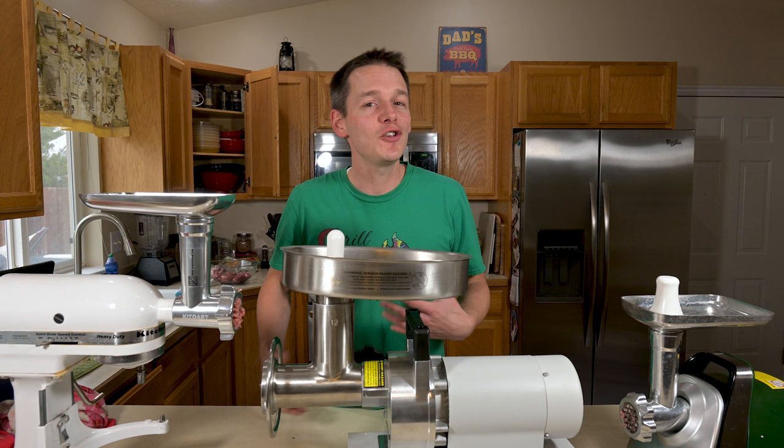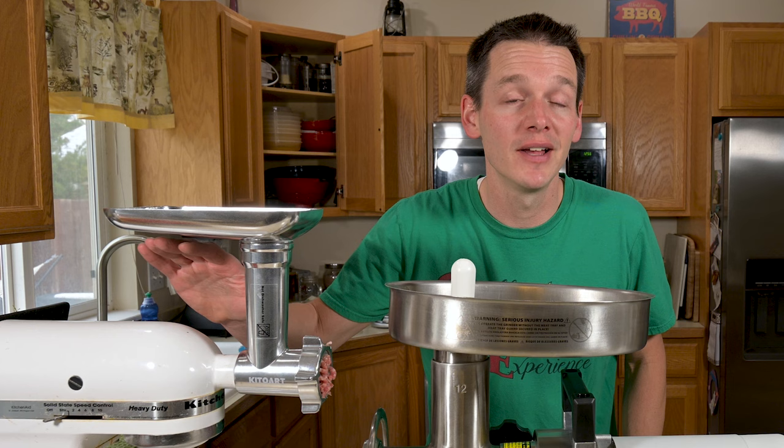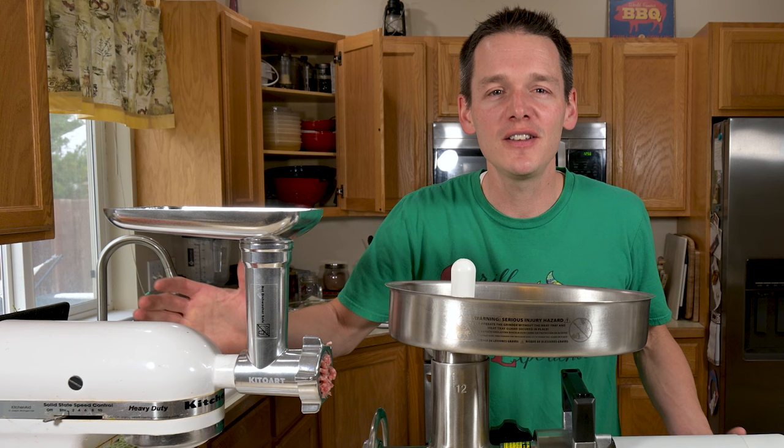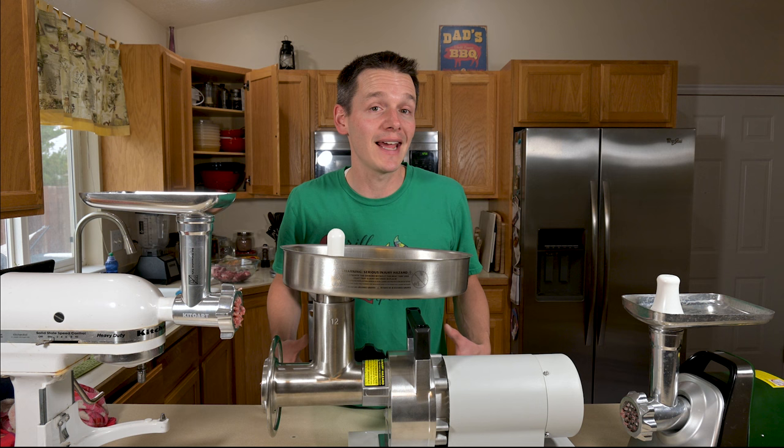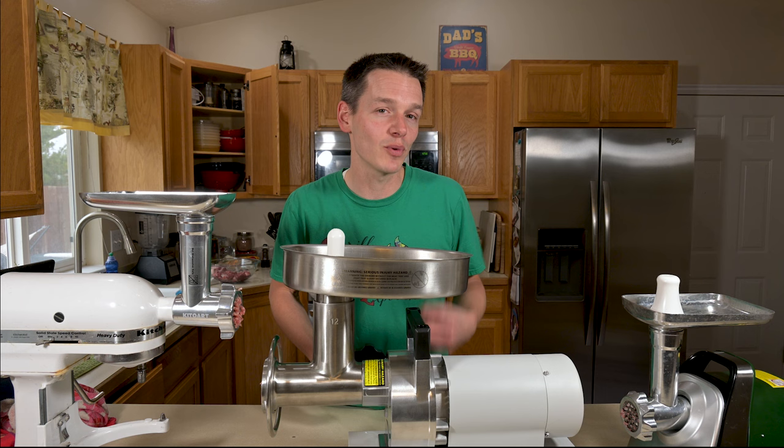So which grinder is right for you? If you're just getting into sausage making, only doing small batches of a pound or two, and you already have the KitchenAid, the attachment is actually a pretty good deal. The cut quality isn't a deal breaker and you can handle the extra time since it doesn't take much space to store. If you want to do bigger batches — more like five to ten pounds — or do it more frequently, you'll want to go to the mid-tier for sure, so you can get the best quality product possible.